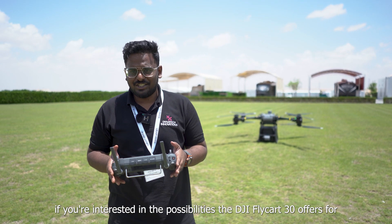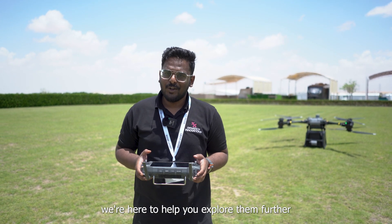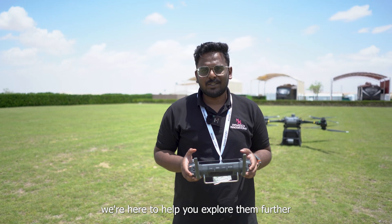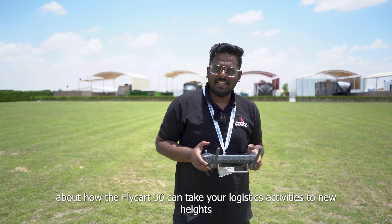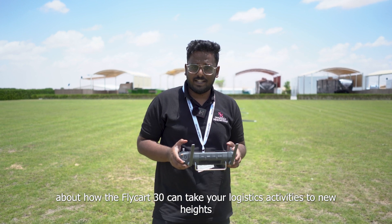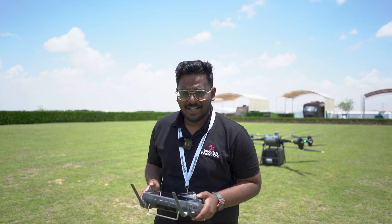If you're interested in the possibilities the DJI Flycart 30 offers for revolutionizing your logistics operation, we are here to help you explore them further. Don't hesitate to contact us to learn more about how the Flycart 30 can take your logistics activities to new heights. Keep following Dynatic Innovations for more such interesting drone updates. Bye bye.